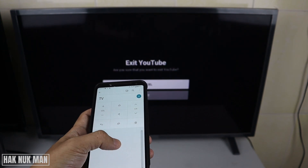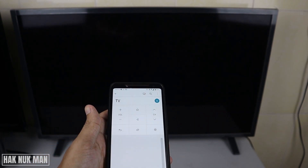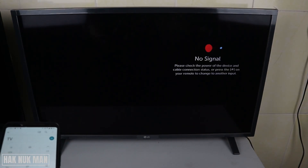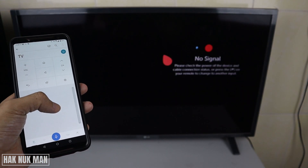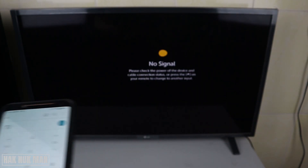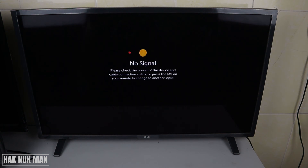Exit the YouTube app. I think that's all for today's video on how you can remote your LG Smart TV through the phone, along with the mousepad and remote control using the LG SYNQ app. Thank you everyone for your time watching this short video and I hope to see you again in the next video. Bye bye and have a nice day.